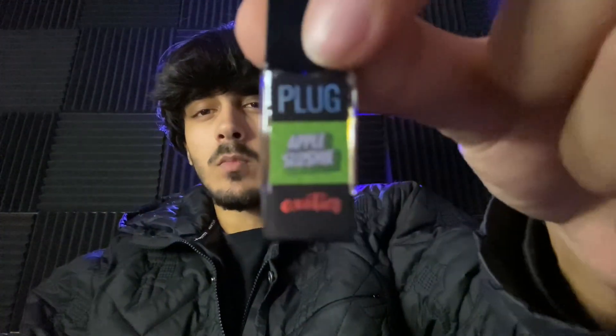Out of 10 bro, I'd give this shit like a 9.6. If I messed with apples a lot more I'd probably give it a 10 — this shit's hella gas for real. Nothing wrong with this pod at all, to be real. It tastes just like how it says 'Apple Slushy' — like they made a slush out of some apple juice and then turned it into wax.